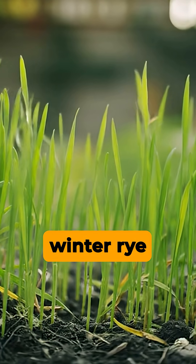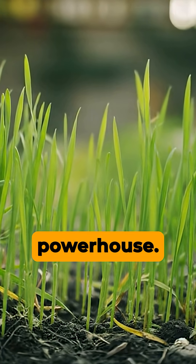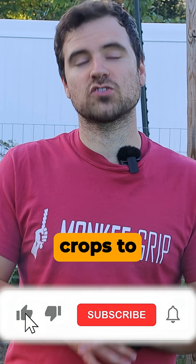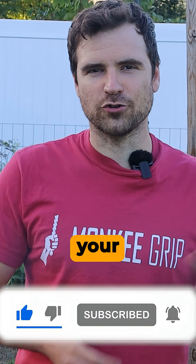This year I'm planting winter rye in clumps about six inches apart. Rye is a powerhouse — it builds organic matter, it locks the soil in place, and it's one of the first crops to wake up when spring returns, right alongside your garlic.